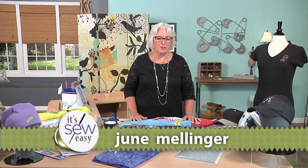Hi, I'm June Mellinger, sewing expert and educator. Everybody wants to help everyone else today, and that's a good thing. There are lots of ways to do that with charity sewing.